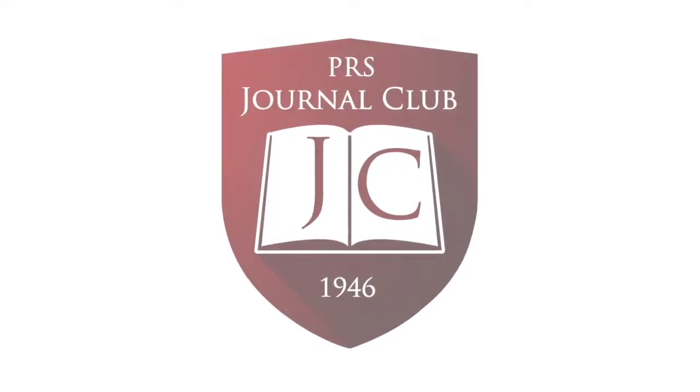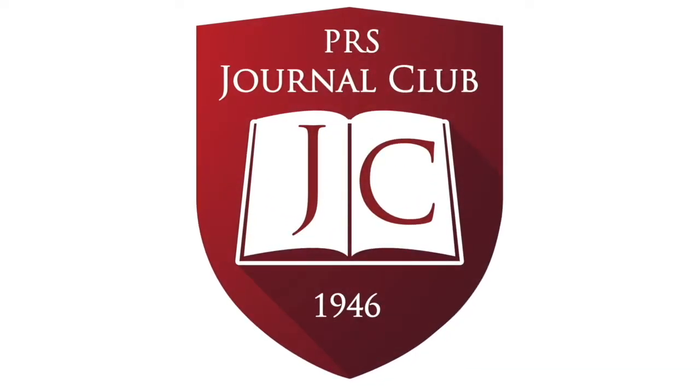I'm Rod Roark. I'd like to welcome you to this edition of the PRS Journal Club podcast with your hosts, Drs. Jordan Fry, Chad Parnell, and Dr. Shujia Shafkot. Please enjoy.